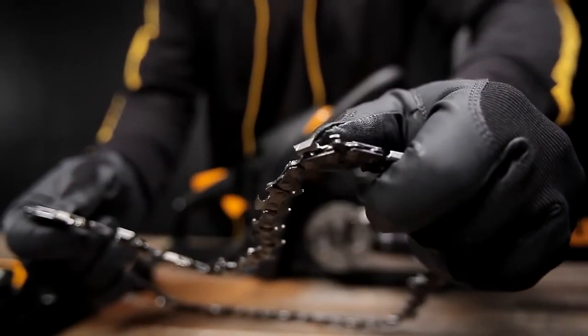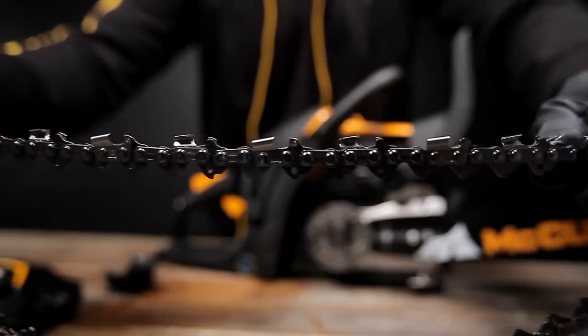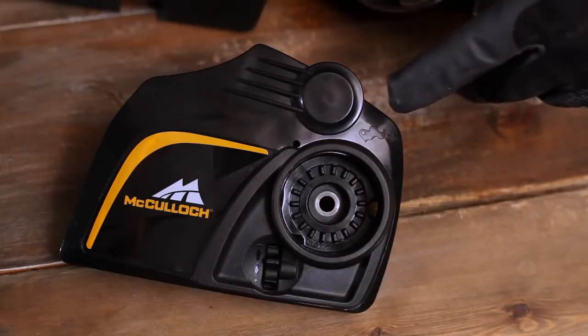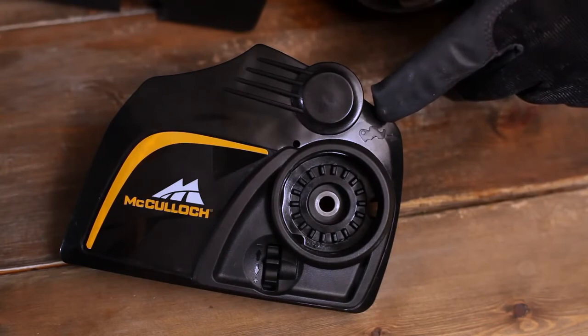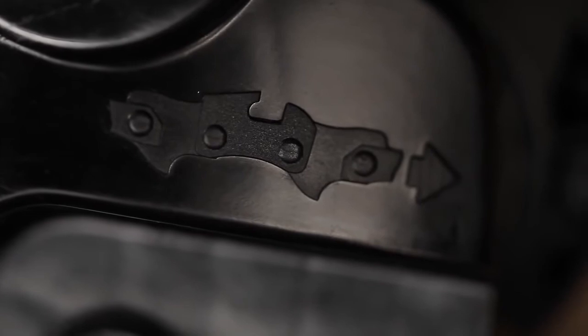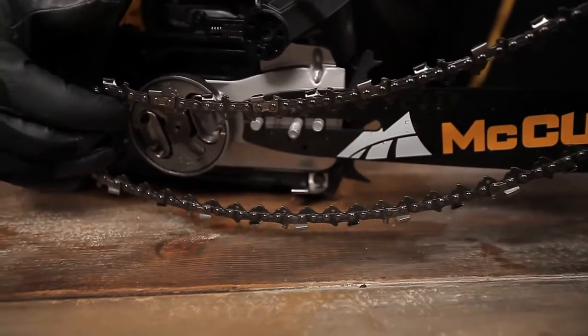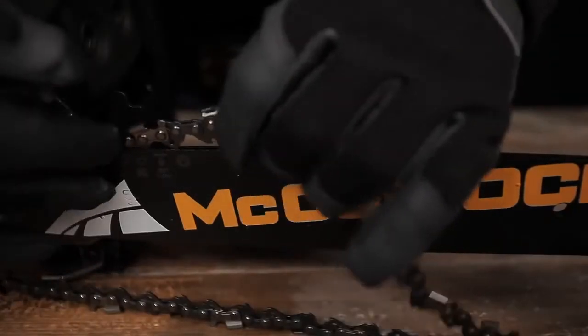Carefully check the direction of the cutters. Their sharp edges must be facing forwards towards the tip of the bar. Place the chain over and behind the clutch retainer. Check that the cutter links fit into the clutch drum sprocket and that they run smoothly in the guide bar groove.